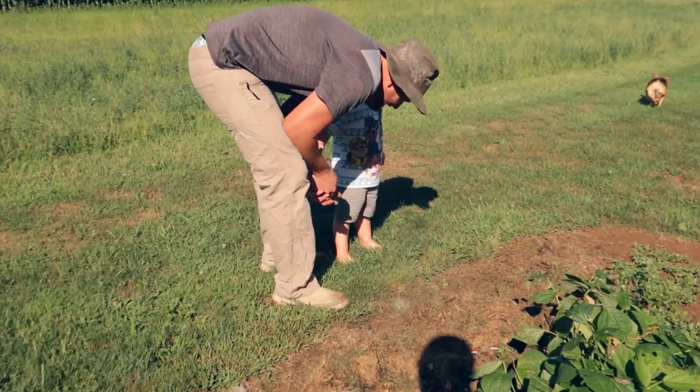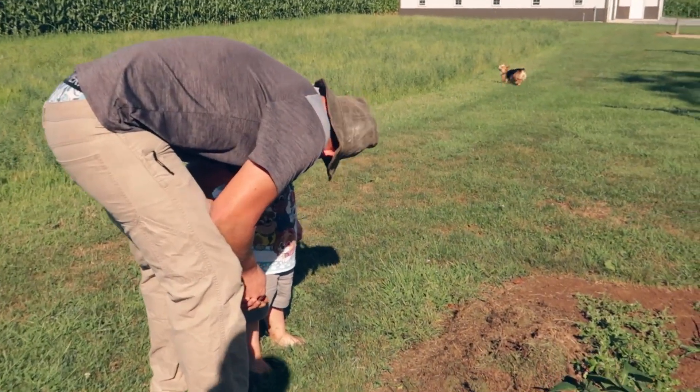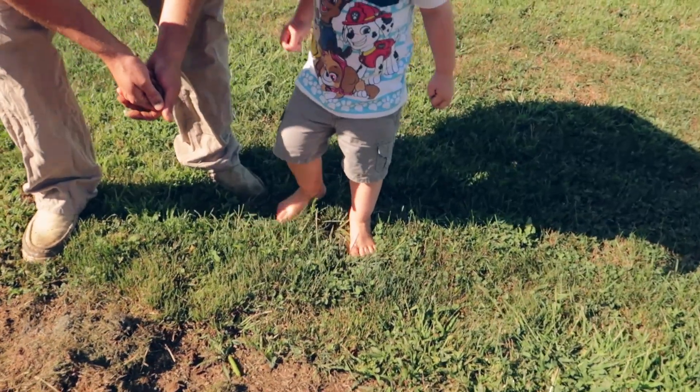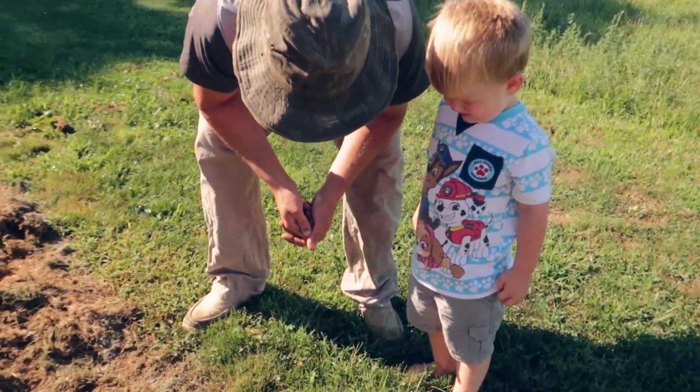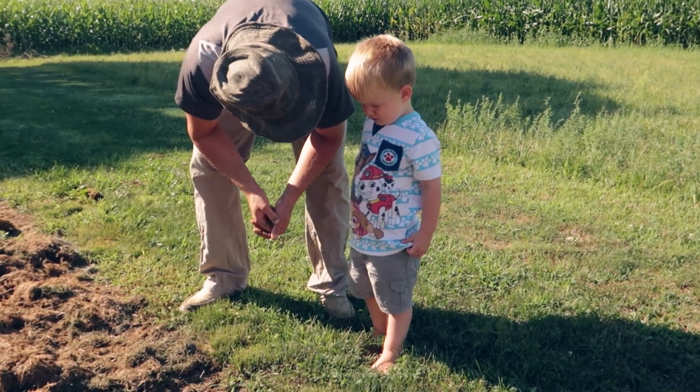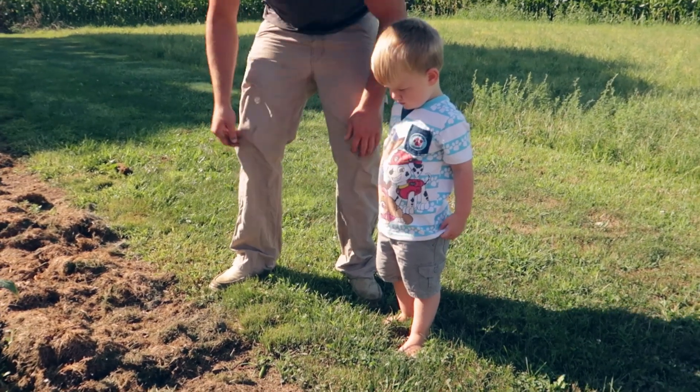Wow, buddy! Good old green worm, huh? Look at that worm! I'm gonna help! Pretty cool, huh?